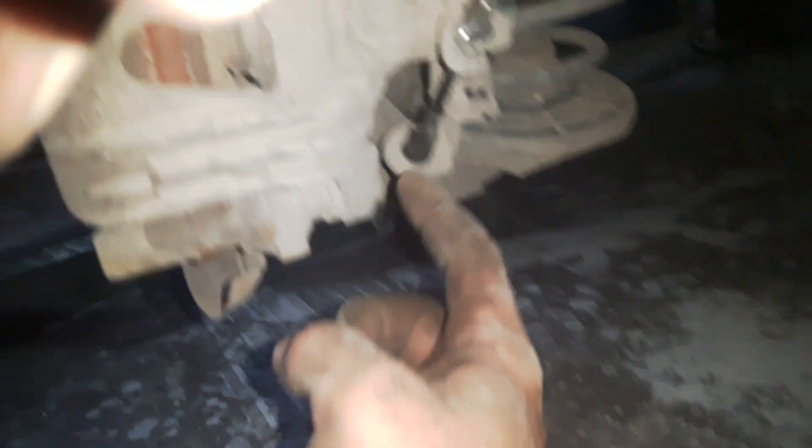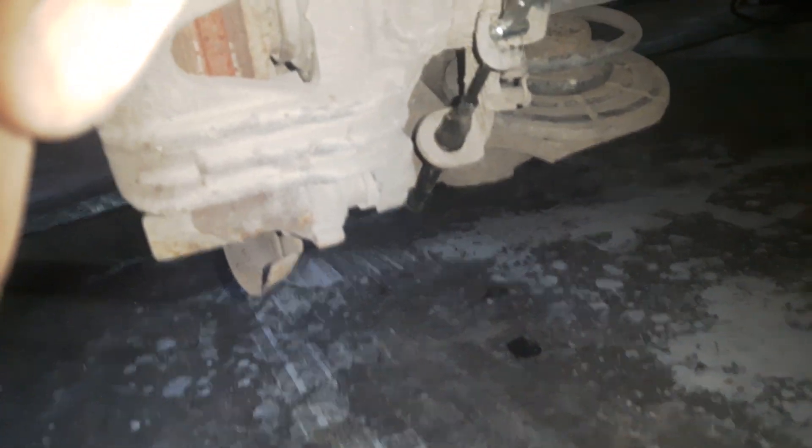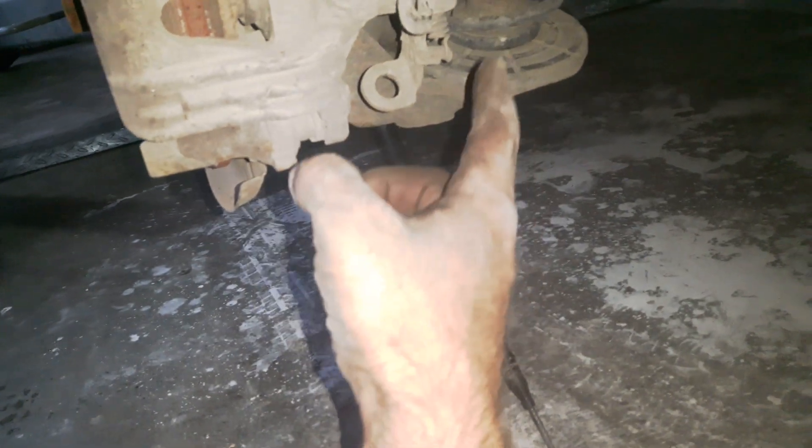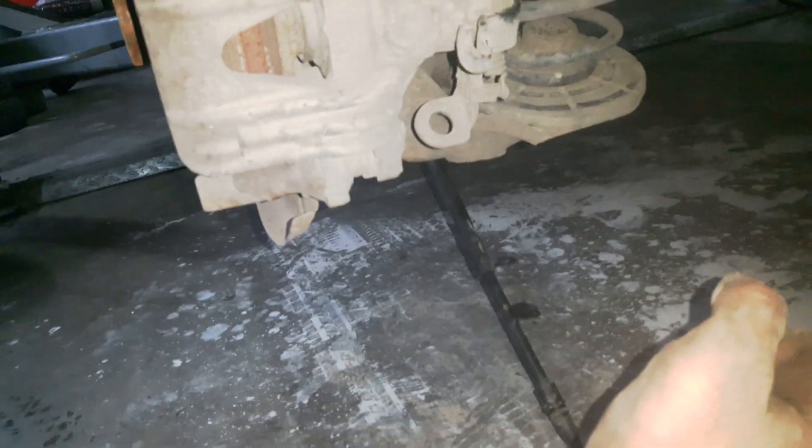Now I'm going to open the lower bolt of the brake caliper with a 13mm wrench. I have opened the bolt, and I have also disconnected the handbrake.